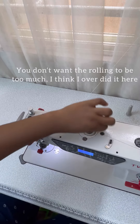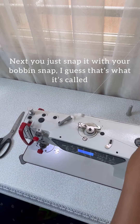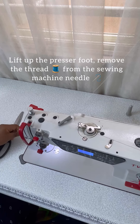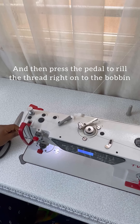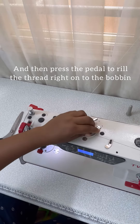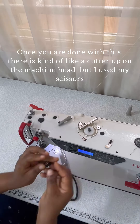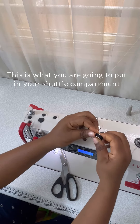I think I overdid it here. Next, you just snap it with the bobbin snap — I guess that's what it's called. Lift up the presser foot, remove the thread from the sewing machine needle, and then press the pedal to reel the thread onto the bobbin. Once you're done, there's a cutter on the machine head, but I used my scissors. This is what you're going to put in your shuttle compartment.